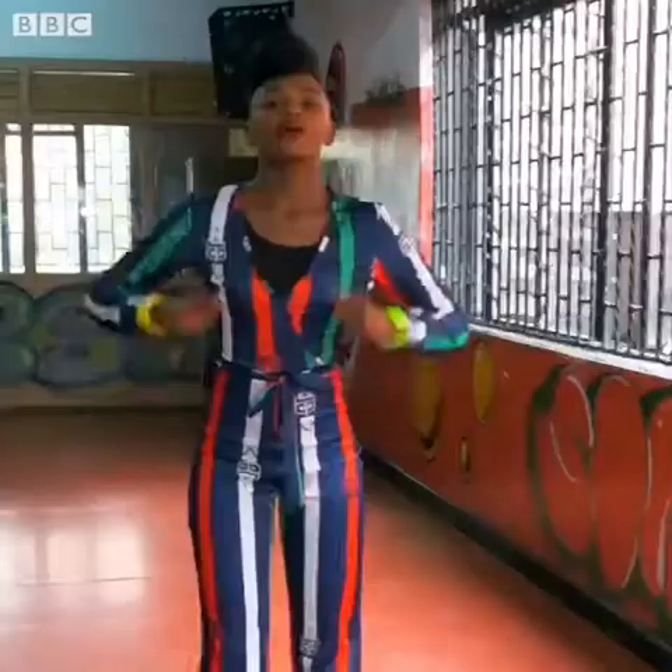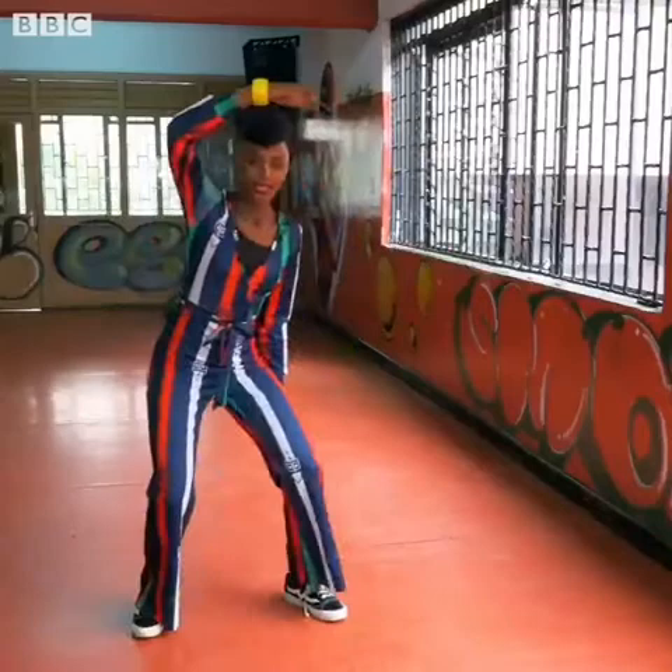Then the second step is just going round. You go one, two, three, four. Just four steps.